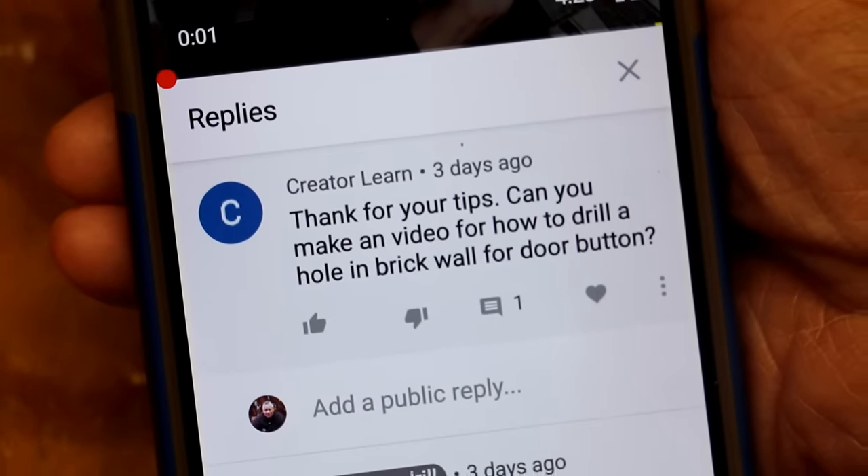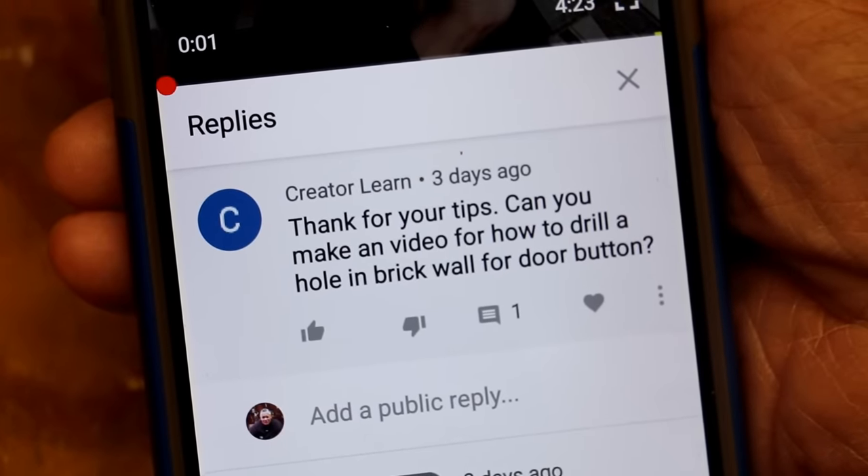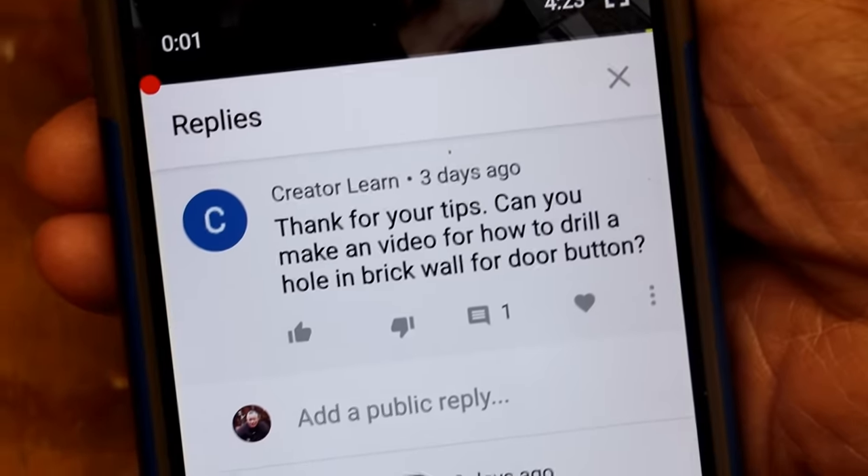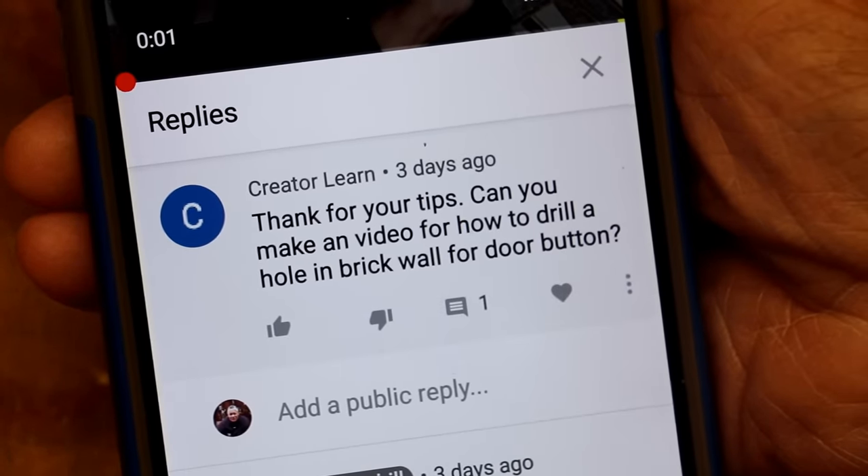CreatorLearn writes, thanks for the tips. Can you make a video on how to drill a hole in a brick wall for a doorbell? Of course, I can do that. So let's get started.